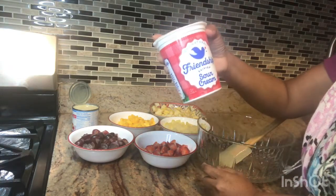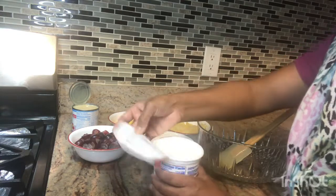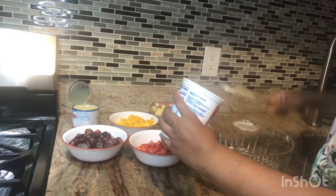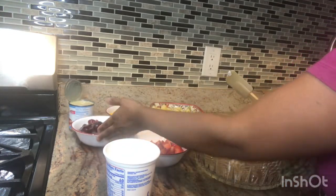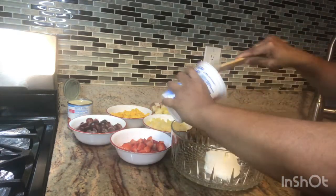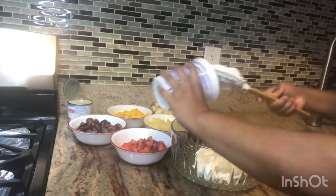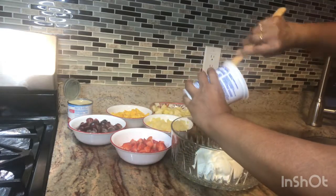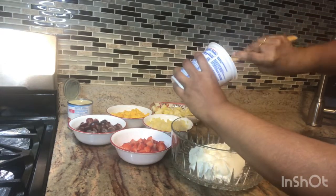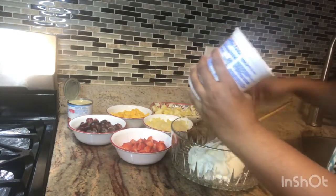So we add the sour cream and condensed milk together and mix them in.